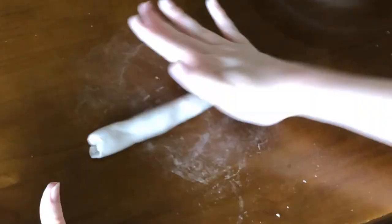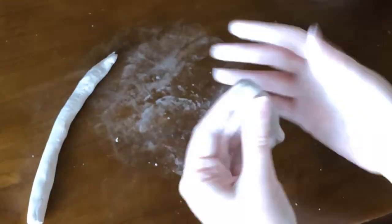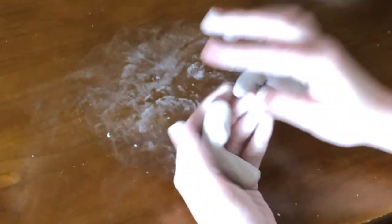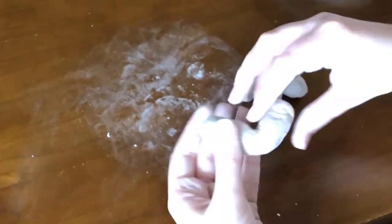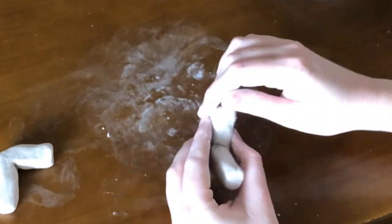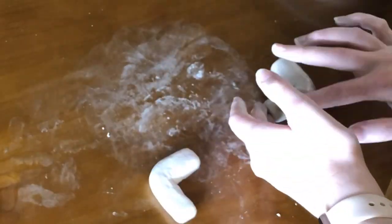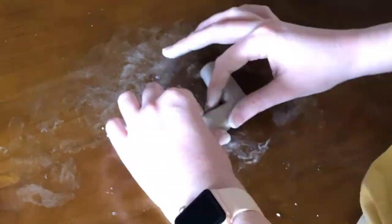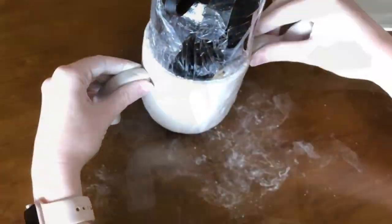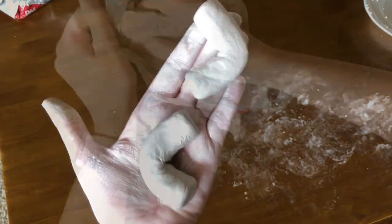Now I started working on the arms of the gyroid — just rolling out some snakes, shaping them, measuring them up against the body, and bending them. I accidentally bent one of them too much so it got a little weird, but it was too late to fix it and I didn't have any clay left over, so I just had to live with the twisty arms. I smoothed these out with water, arranging them and comparing to the body. Here they are finished, with a little bit of my hair in the way.